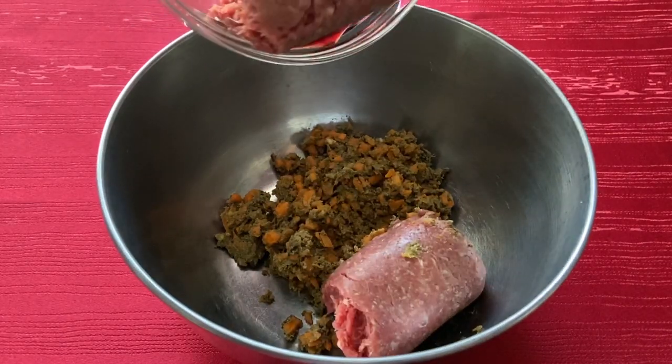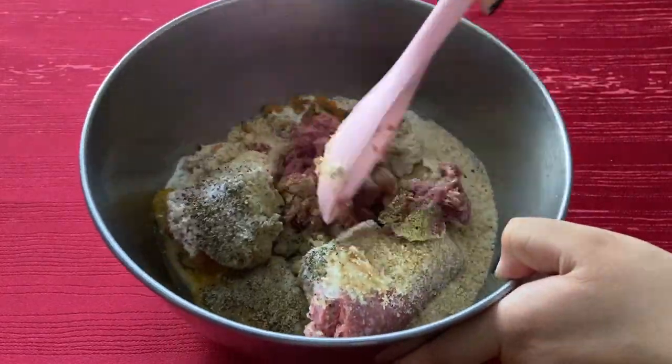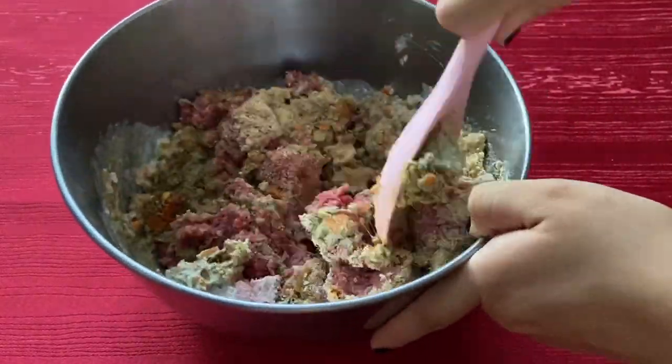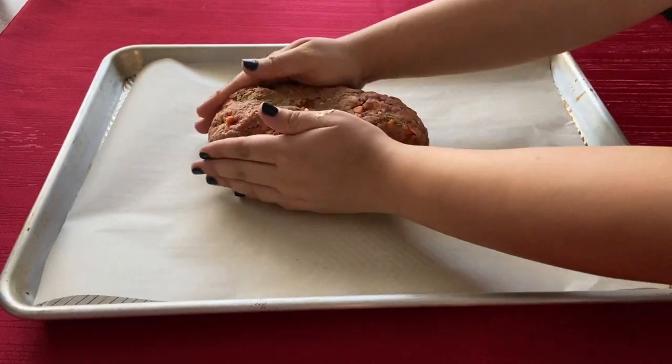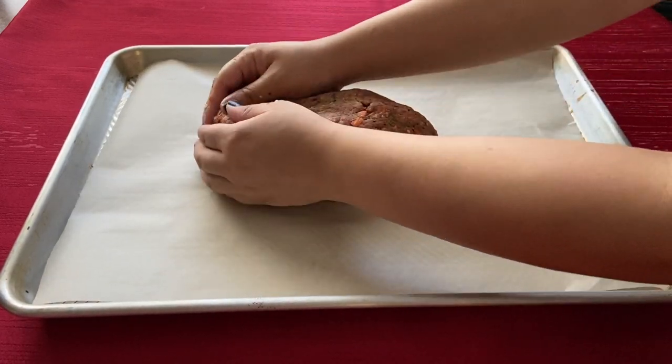Next, combine the processed mixture with the ground beef, breadcrumbs, heavy cream, egg, and seasonings in a large bowl. Once the mixture is combined, transfer to a baking sheet lined with parchment paper. Form the loaf into a dome no higher than 4 inches.